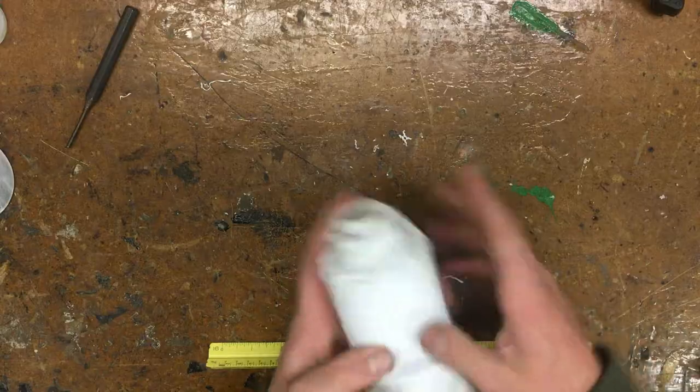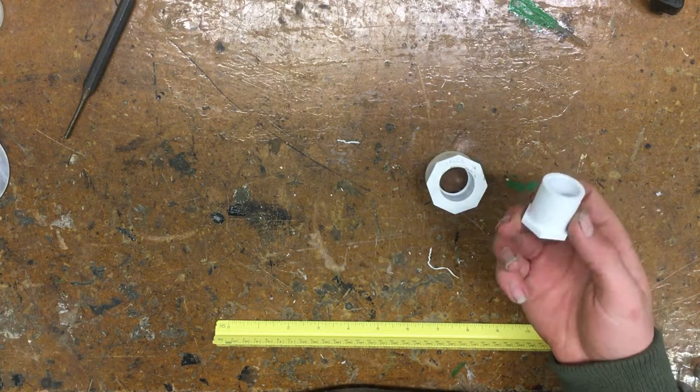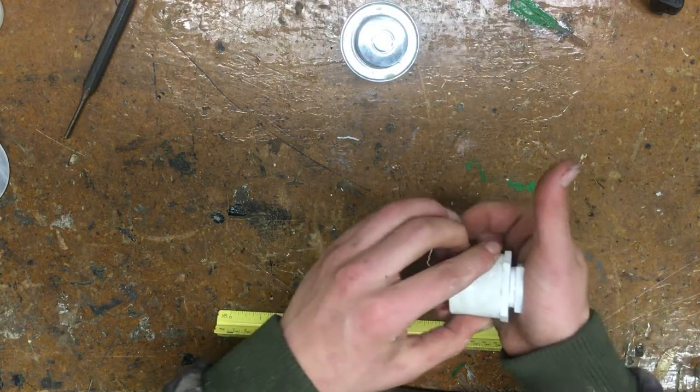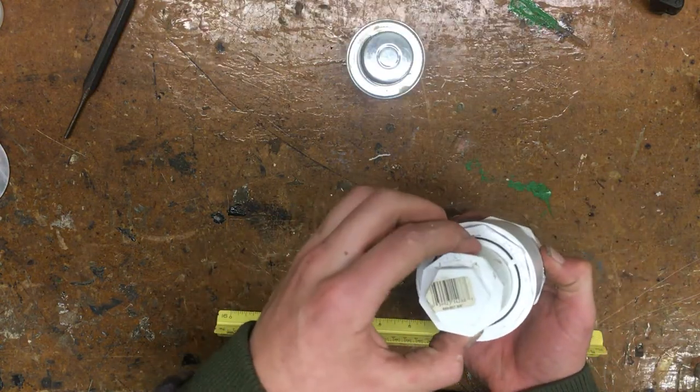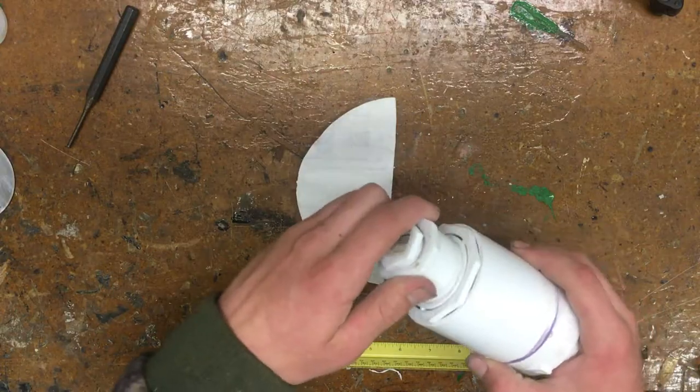Now let's make some ammo. For the ammo we need a 1¼-inch to ¾-inch bushing and a ¾-inch plug. Grab some primer and glue and glue the two together. This doesn't quite fit in the bushing to the shell, so grab some sandpaper and sand it down so it fits smoother inside.